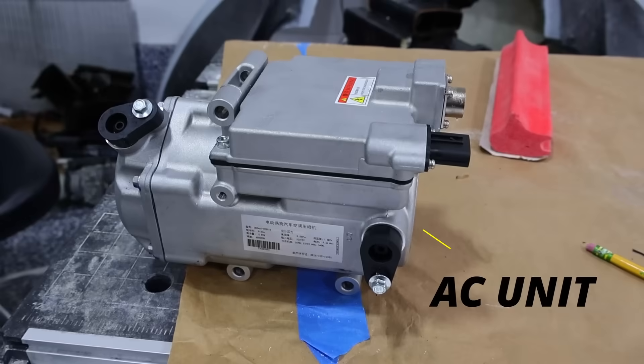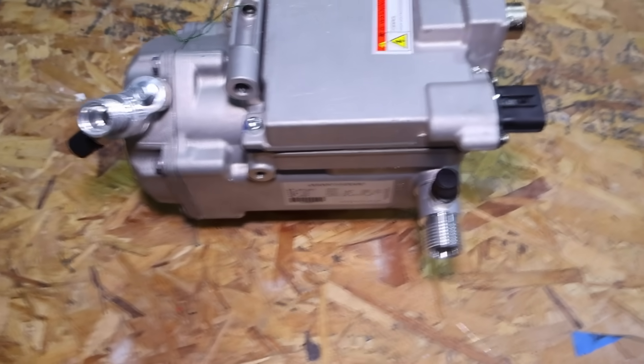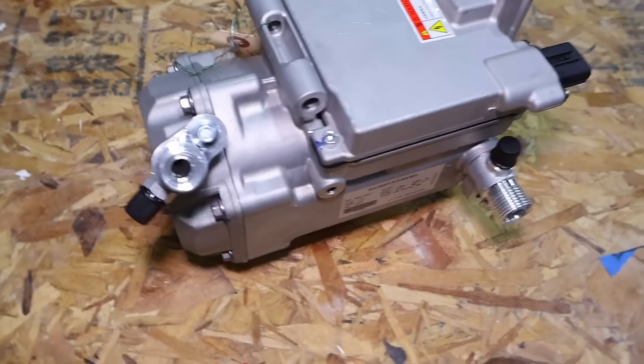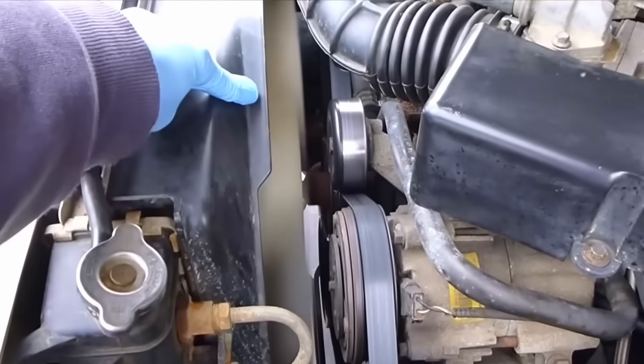Hey everyone, welcome to the Electric Supercar channel. We're going to be installing an AC unit for an electric car. You might be wondering how you make an AC system work with a Tesla-swapped car. Basically you need an AC compressor — not just any AC compressor, but one that is electric. Today I'm going to walk you through what we did with this car.